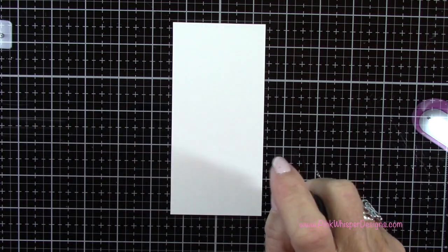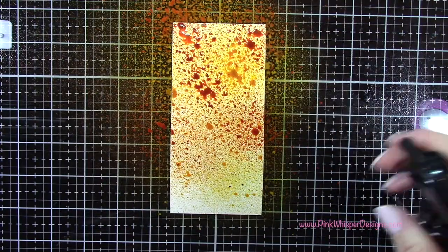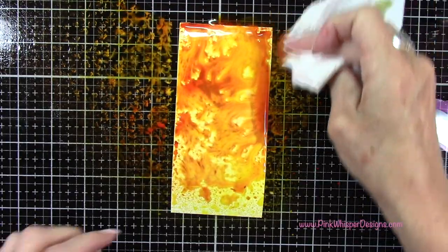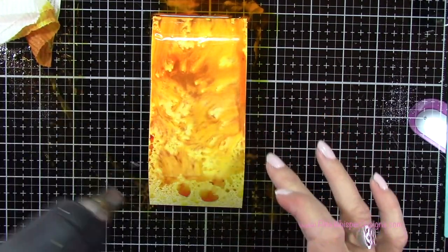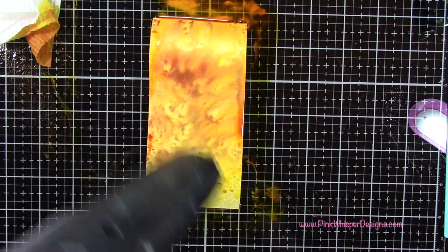I'm going to start spritzing the cardstock here, give it a nice spray, and just kind of fill in. I'm concentrating on the top area because the bottom is going to be covered by our little grassy border. Once I've done that I want to blend these colors just a little bit. I'm using my Distress Sprayer which just has water in it. I'm not worried about that bottom section too much. You can already see how beautiful this is going to be, with that beautiful mica shimmer.